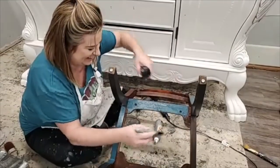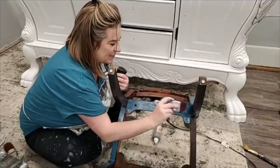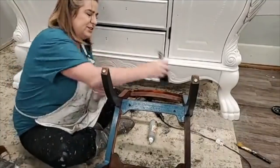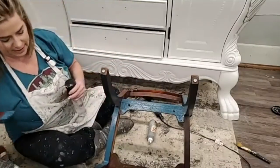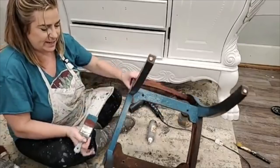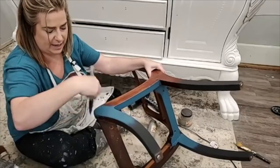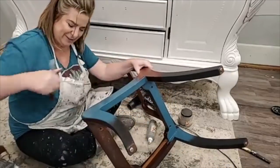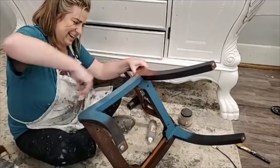I've flipped my chair upside down and I'm getting up underneath it. I will paint all sides of this chair because chairs are one of those things where you're not going to leave an underside unpainted — it's not uncommon that you would see the underside of a chair. I'm just working my way around with the antebellum blue.